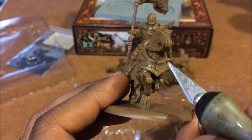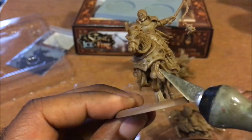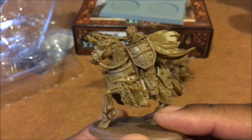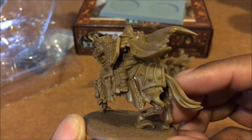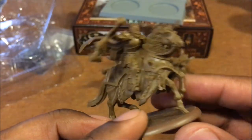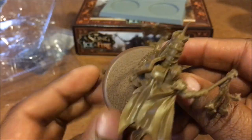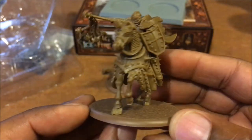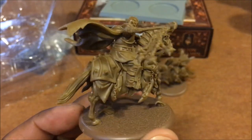Some of the figures have the seam line, some don't — these may have begun as multi-part models that snap together as part of the assembly process, so you'll want to take care of that. These guys obviously don't come off the horses, which I have no problem with. You will have a problem painting in there, but the way I paint it won't be a bother. I do like that the bases have texture, so you don't have to add gravel or sand — that definitely saves some steps.